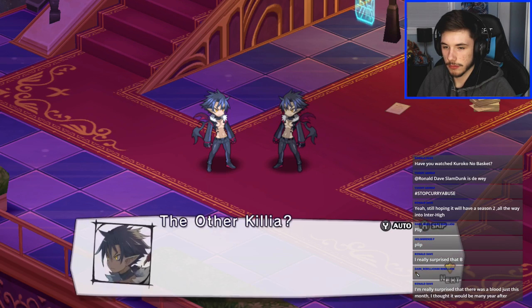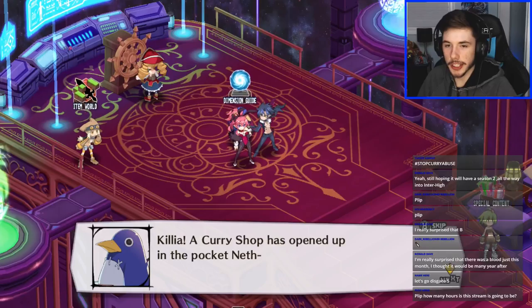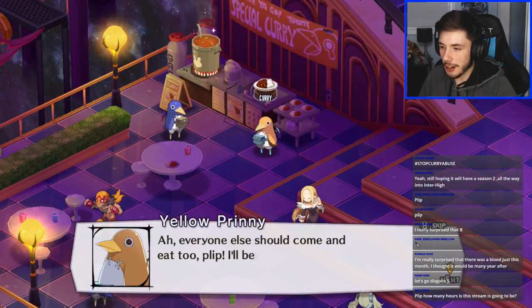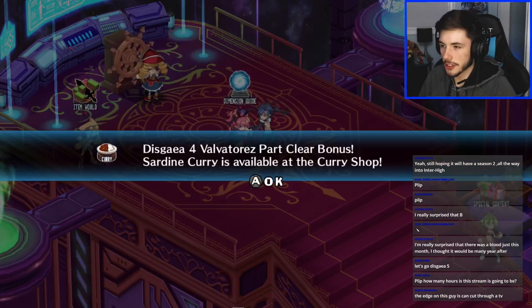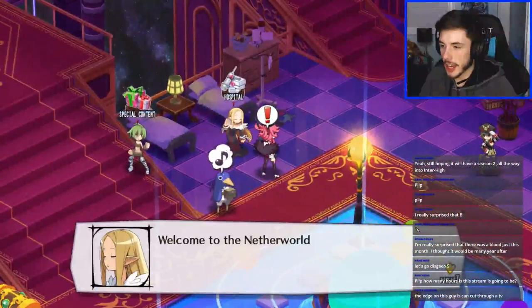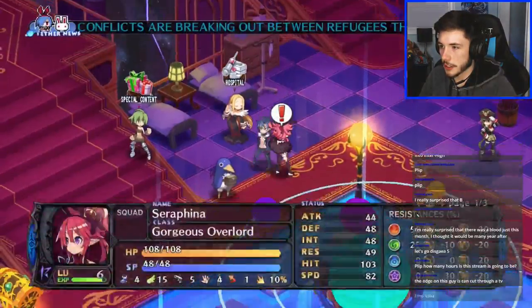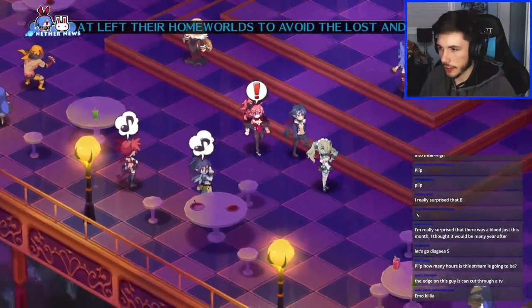Let's go to Disgaea 5. How many hours is this stream going to be? I'll probably do like a two-hour stream like I normally do. Curry shop — let's go get some curry! Clear bonus chart — cool. Since I completed some of the DLCs, I got some new curry. I wonder what the curry does in this game. Oh, and the curry healed my character — that's very cool.